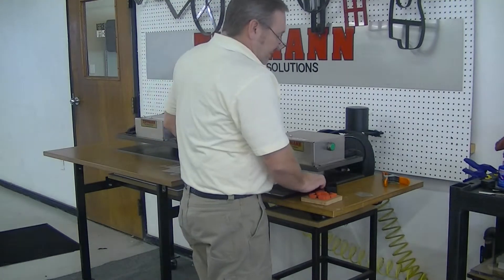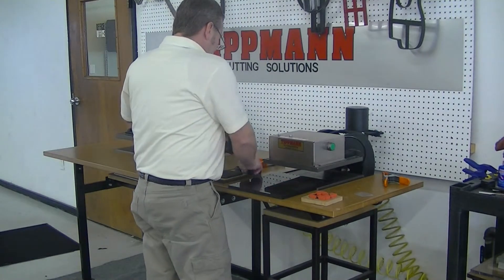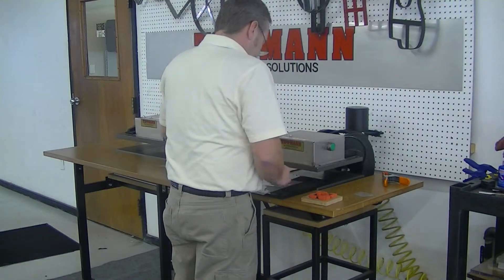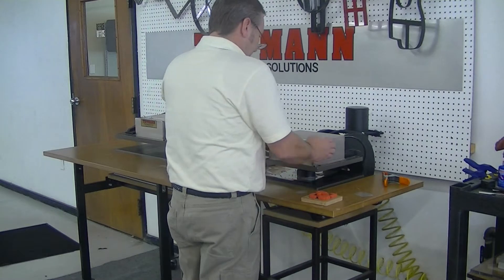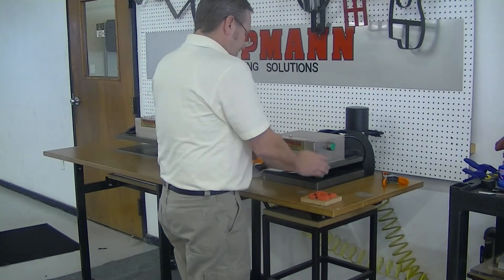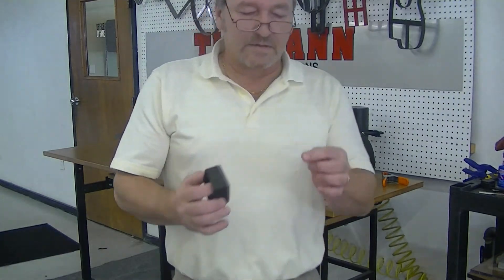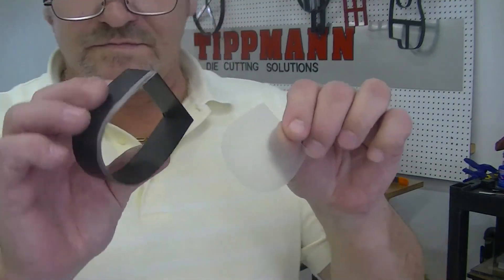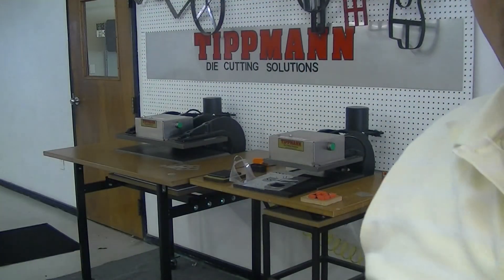Now, I'm not sure which type of dies you want to use, but as far as the material goes, it tests out really nice. Do one more — as you can see, it pops out nice and cleanly. I will give you a call to discuss this video. Thanks.